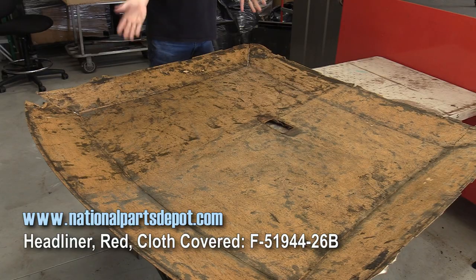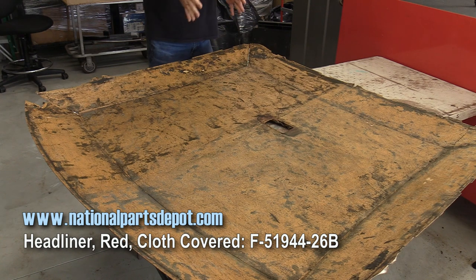A lot of guys will say you can just go buy a complete headliner for your vehicle and it'll be great — and yes, you can. But you can actually do this pretty inexpensively on your own. If you don't feel comfortable with this sort of activity, go ahead and get the full headliner. This one is available from the guys at National Parts Depot.